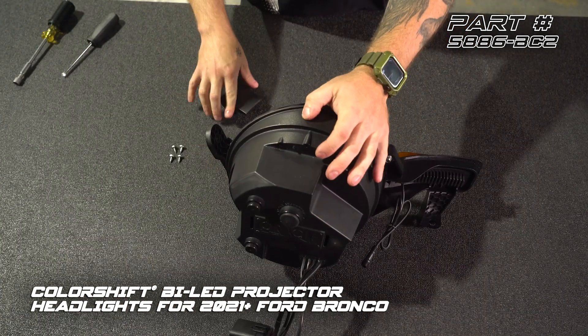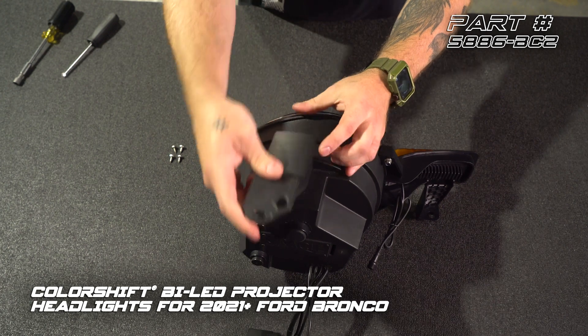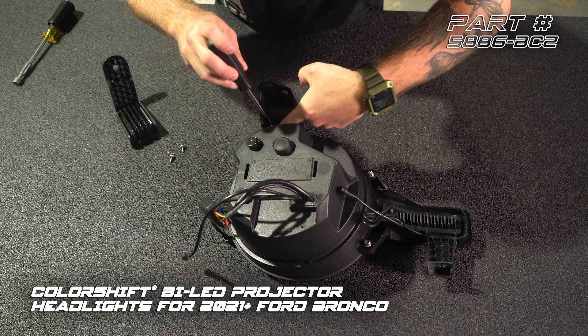We're going to install our top mount. You'll notice there's a guide pin here — you can match that up with the center hole. Set this down on its face. We're going to use two of our smaller Phillips screws.